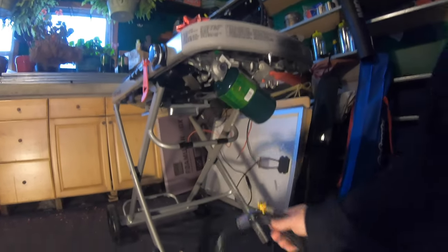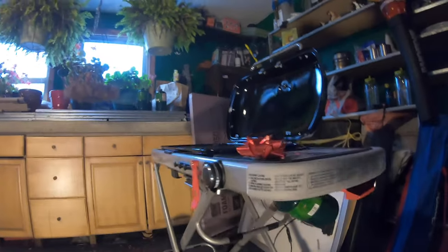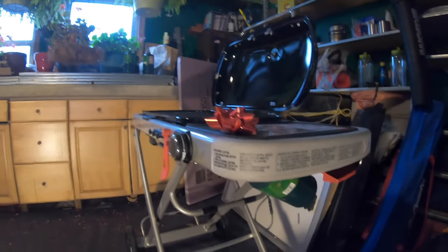Next up is going to be our official test firing of the LP grill, so I'm going to take it outside for that.